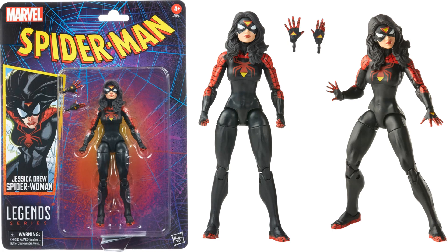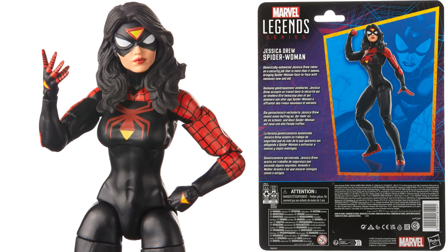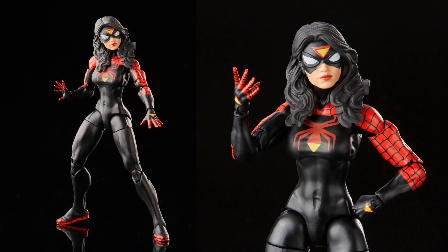Another female in the wave: Spider-Woman Jessica Drew in her new costume, with extra fisted and open hands. She has the spider logo in red and yellow on her chest, spider webs down the arms and up the shoulders, a diamond on the head, and diamonds on the hands. There's a diamond on her calf too, and spider webs on the feet. Something a bit odd about her belly button area — hopefully that doesn't show in the sculpt.